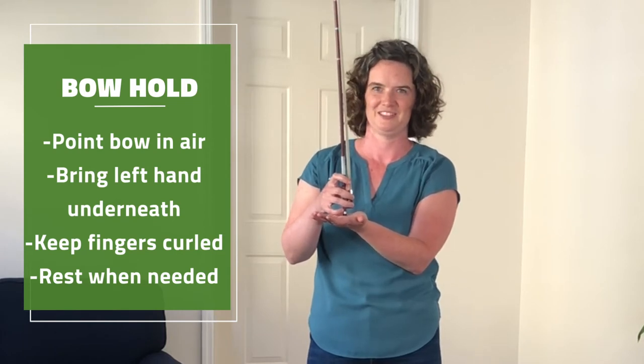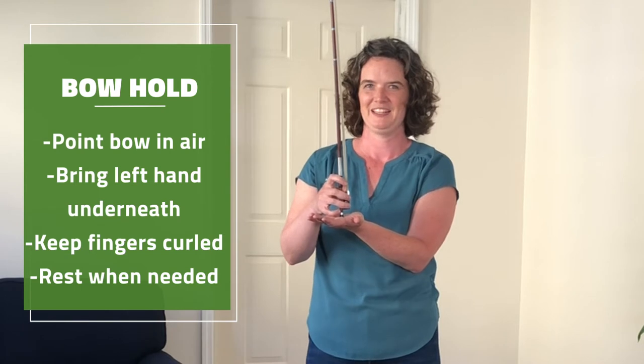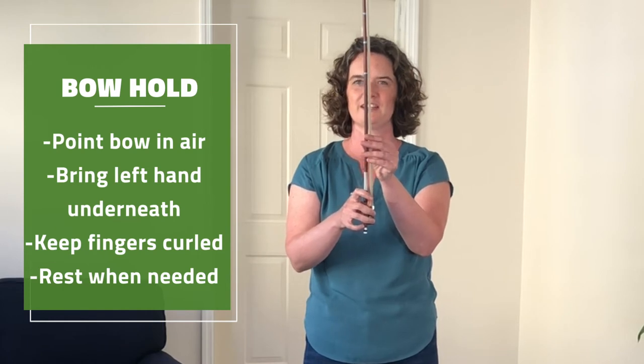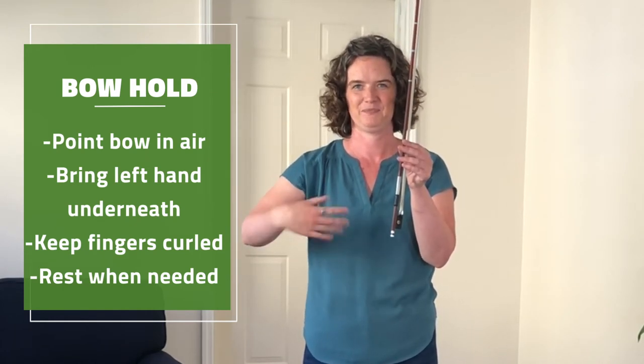They might try to disobey you because this is a very strange position for them. Hold it for a couple of seconds and then take your left hand, hold the stick, and let your right hand shake out to rest.